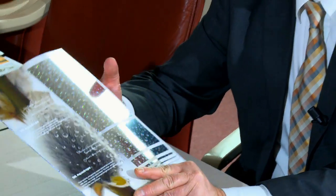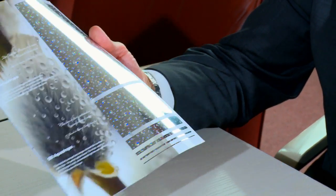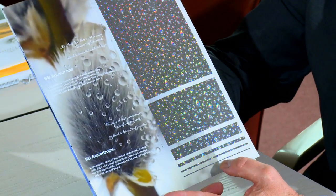Also recently we introduced a new series of holographic endless designs. One special technology, which I will explain a little bit later, is this lens technology which is incorporated in this new light line design, Aqua Drops.